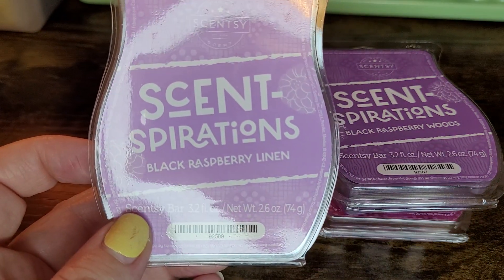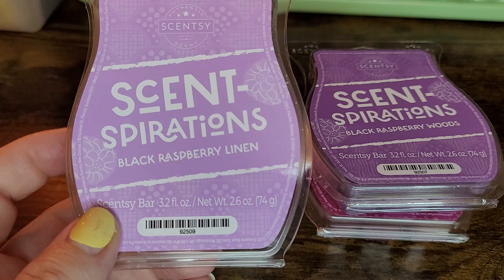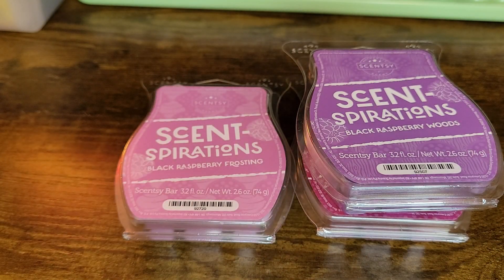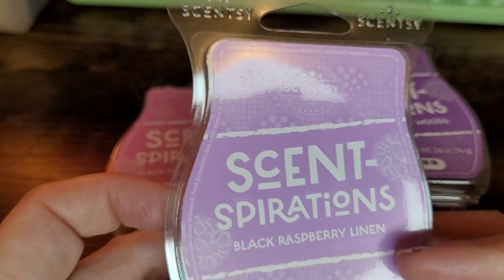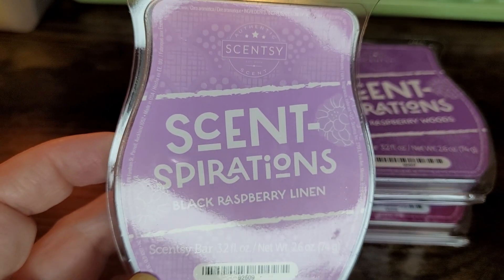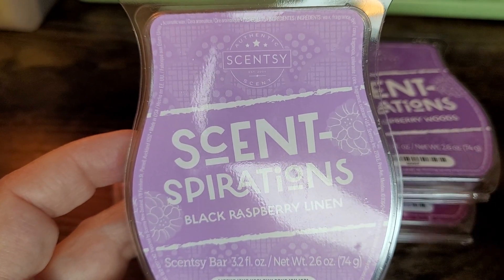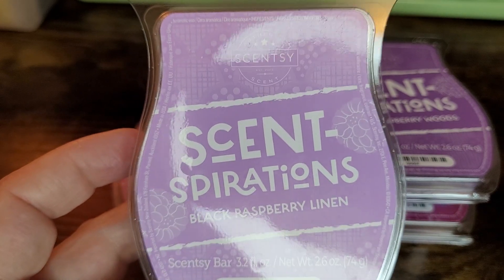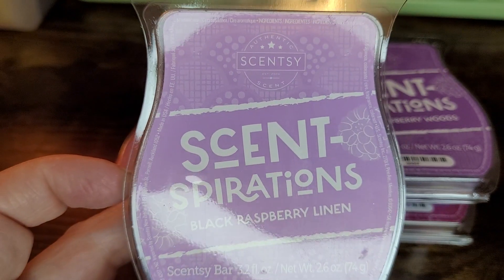First up is Black Raspberry Linen — this is obviously the laundry scent for the Senspirations line. To my nose, I'm picking up a linen kind of floral note. I would say this would be good in laundry and/or body care. It has that floral, powdery note you'd want in your laundry. I don't know if this one's club-worthy for me, but if you like that fresh, clean laundry smell with the black raspberry, this is definitely for you.